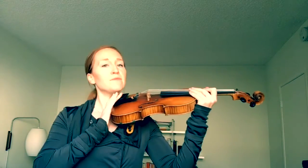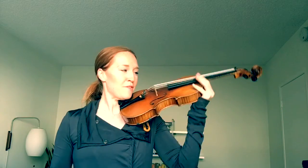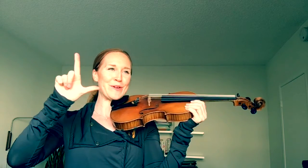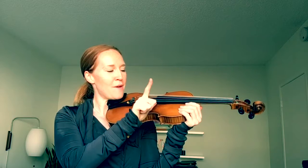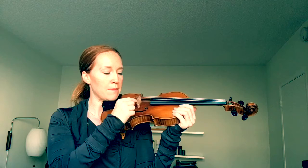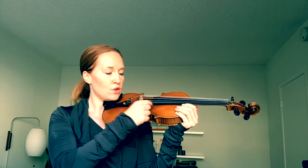You pluck each string three times, so this song does not require your bow — you can put it down, you don't need it. When you have your violin on your shoulder, give it a little shoulder up and make an L with your right hand — like 'learn' or 'love to learn' or Locatelli. Hook that thumb on the fingerboard and make sure you're plucking over the fingerboard and not where your bow would go.